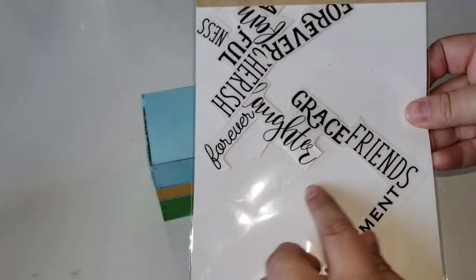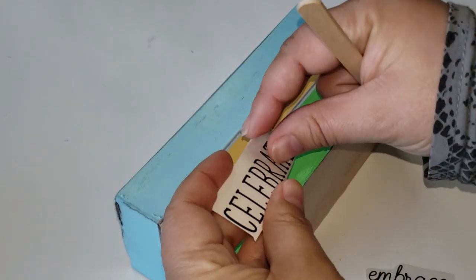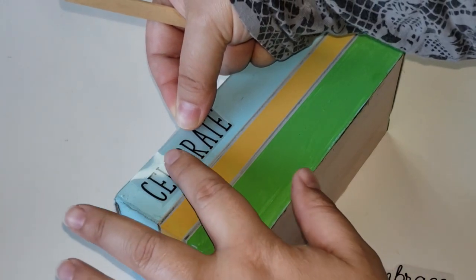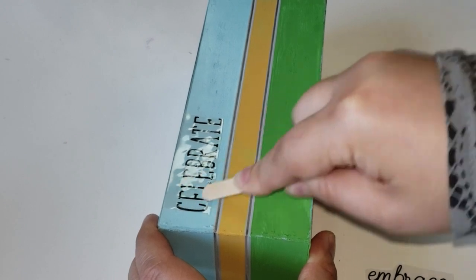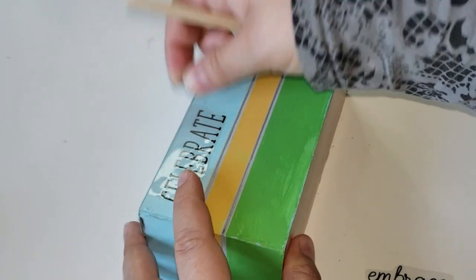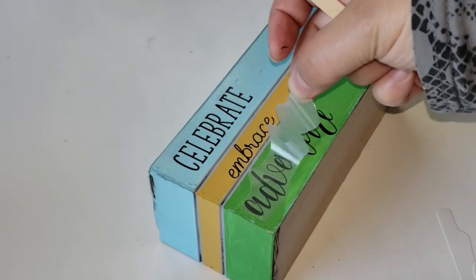I wanted to give my books some titles, so I have some word stickers from Dollar Tree — they are rub-on transfer stickers. I picked three that I really liked, cut them down to size, and placed them on my book stacks using a popsicle stick to apply them. You have to give it a little rub with the popsicle stick or your nail, but either way it adheres really nicely to the paint. After I was done I removed the top film from the sticker and it was nicely adhered down. I continued doing it for the remaining two books.